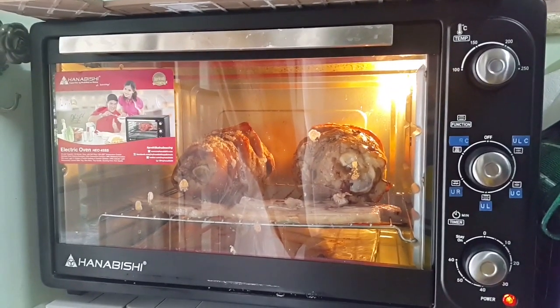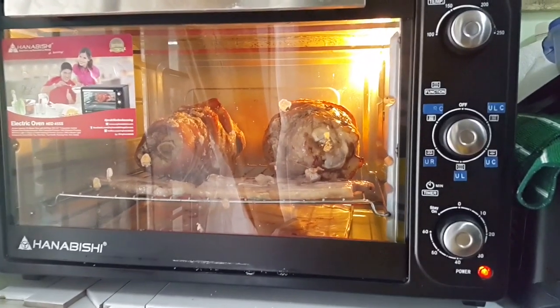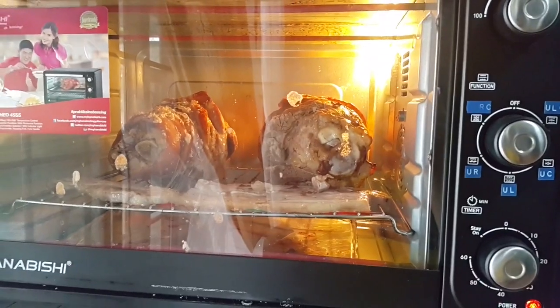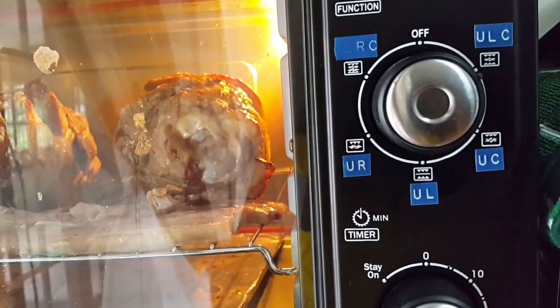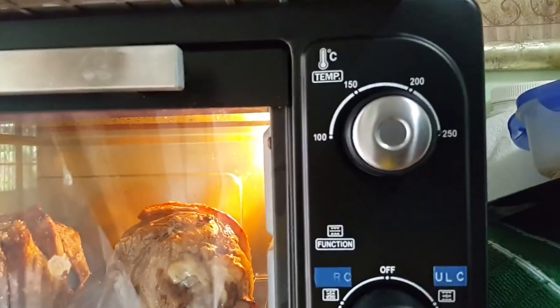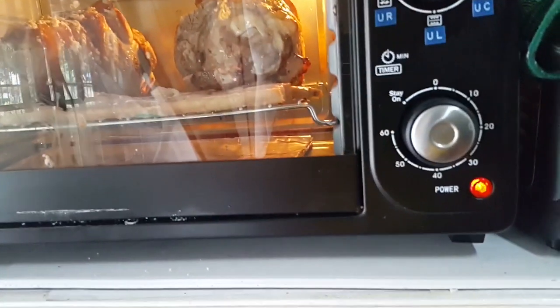We're currently using the oven to roast two pork thighs. I set it to upper and lower heat with the convection function on, and the temperature is set to 250 degrees Celsius. It's been going for around 30 minutes now.